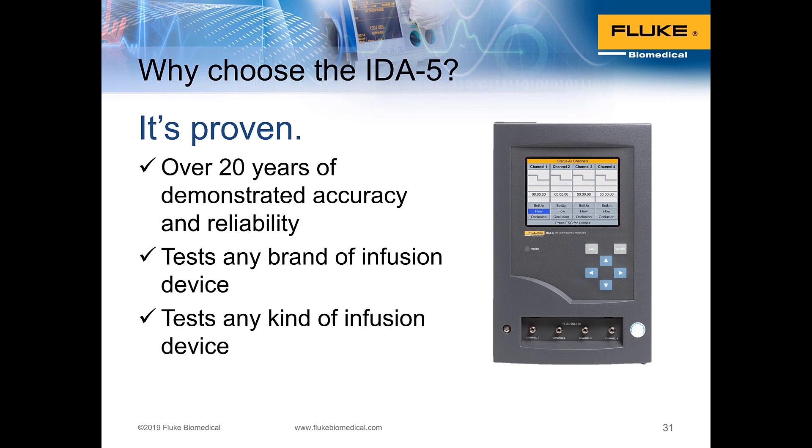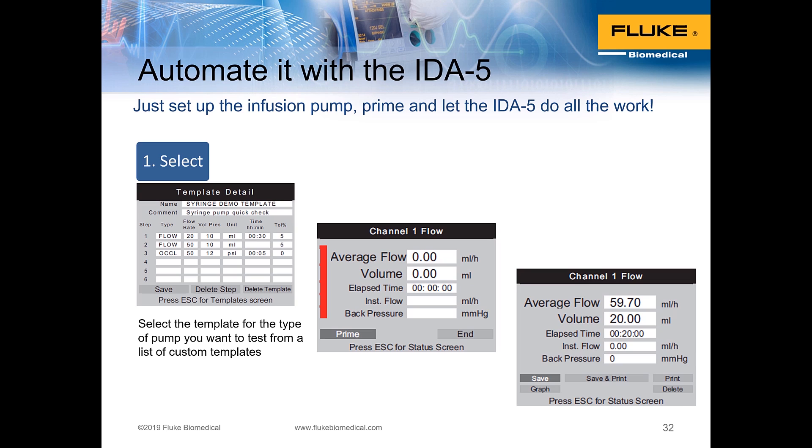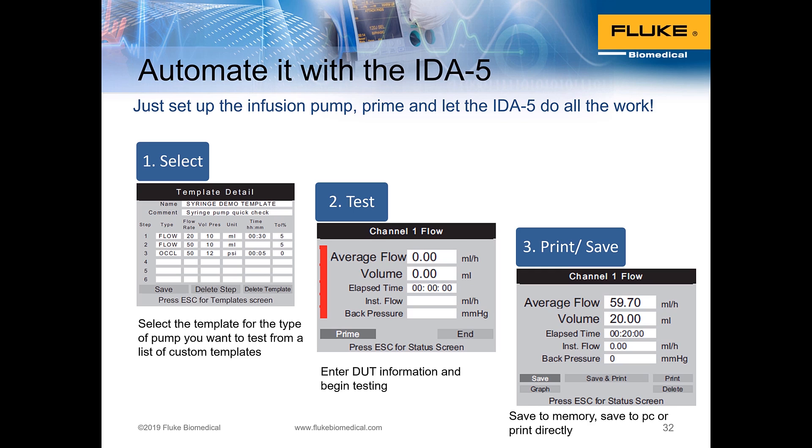It's fast, accurate, and proven — measurement technology with over 20 years of demonstrated accuracy and reliability. It can test any brand or model of infusion device regardless of delivery technology. When you automate, onboard automation means you set up and prime the infusion pump, then let the IDA5 do the work using a pre-programmed auto sequence template. Select the template, run the test, then print or save the measurement results using the provided software.